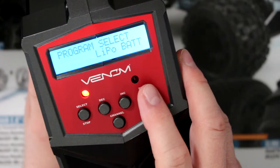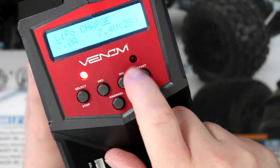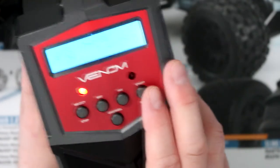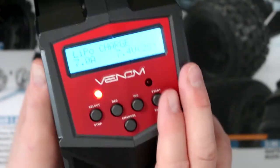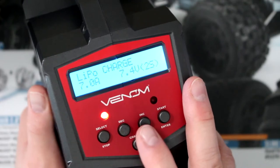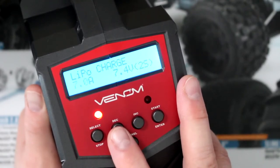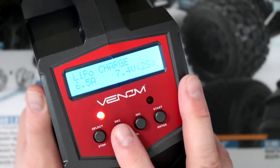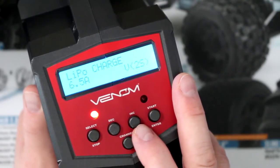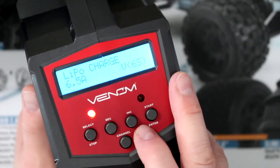Let's go to LiPo and press Enter. This light tells you we're on charger one, and this is charger two. The LiPo charger is set at 7 amps. If we press Start once, the 7 will start flashing — that's where you can physically select the amperage you want. Press Start again and that's where you select what kind of battery or cell it has: 2S, 3S, 4S, 5S, and 6S.